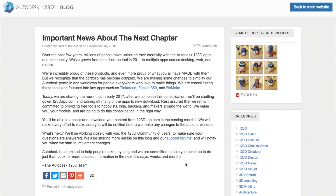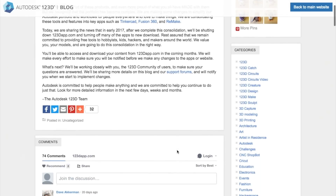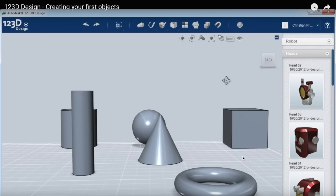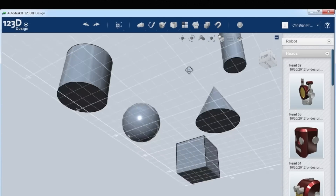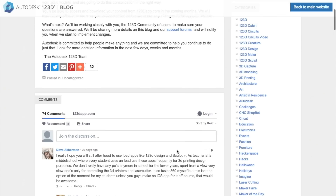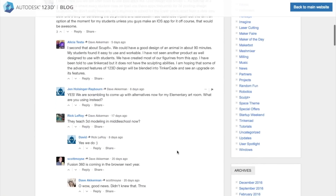And finally, a little sad news that I missed last month. On December 16th, Autodesk quietly announced that they'll be shutting down support for their catalog of free 123D apps, including some of my favorites like 123D Make and 123D Design. It would seem that they're rolling the features of these standalone apps into other free apps like Tinkercad and Fusion 360. And honestly, I can see the argument for this instead of juggling six different apps. That said, you can tell from the comments that a number of educators have built curriculum around the 123D suite and are frustrated by the change.